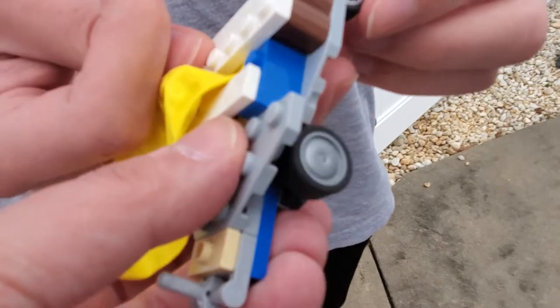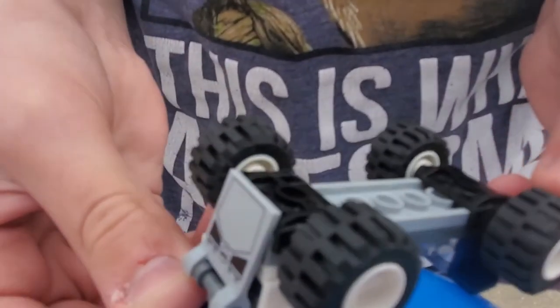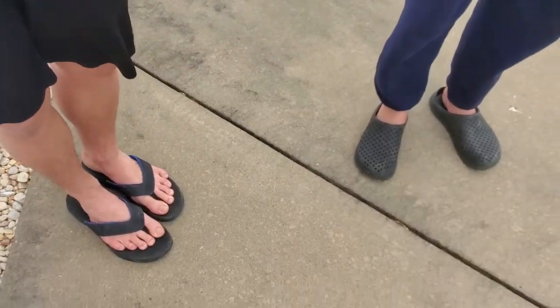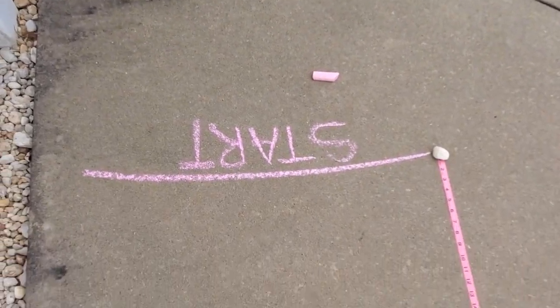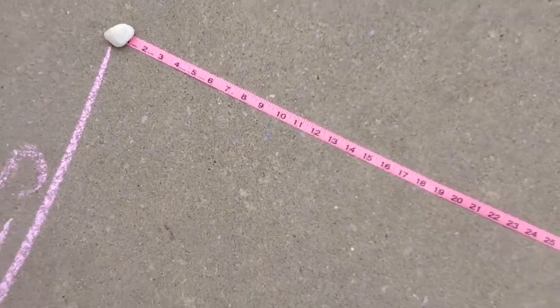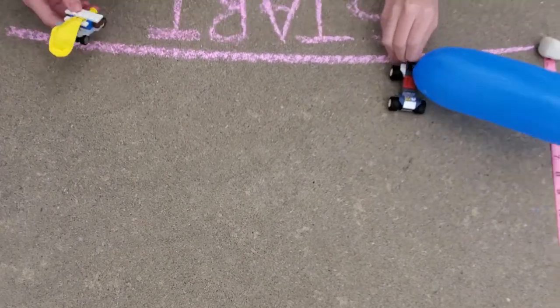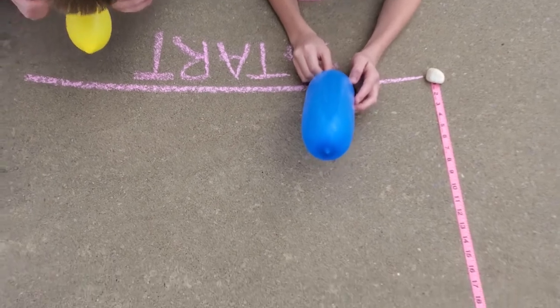Both cars were made with similar kinds of tires — though one set is smooth and these are four-wheel. Because we're running this on concrete out here by our still-closed pool, we've got a starting line and a measuring tape to see who can go the farthest. There are no winners and losers in science experiments. Seth, you need to inflate your balloon. So we're going to wait here for the balloon inflation.